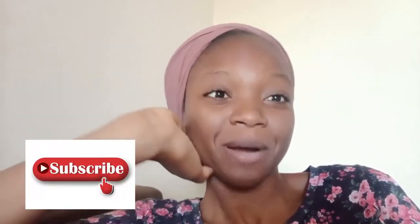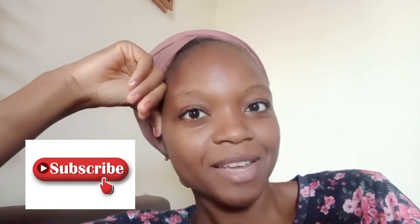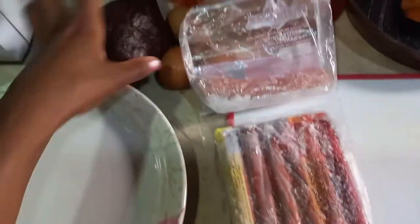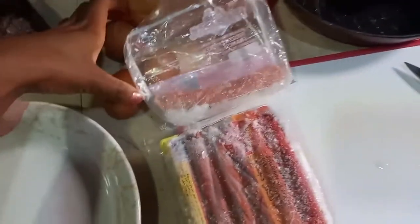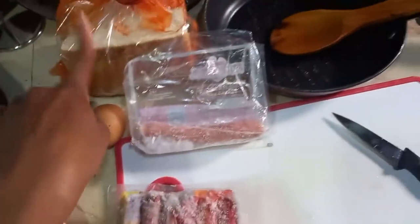Hey guys, hello! Welcome back to my YouTube channel. Today, it's just about 8:59. I want to show you guys a very simple breakfast I usually do with my sister. We're going to make avocado, scrambled eggs, and also sausage. You guys will just see how we make this breakfast. So here I have my avocado, I have eggs, I have sausage, and I have bread.